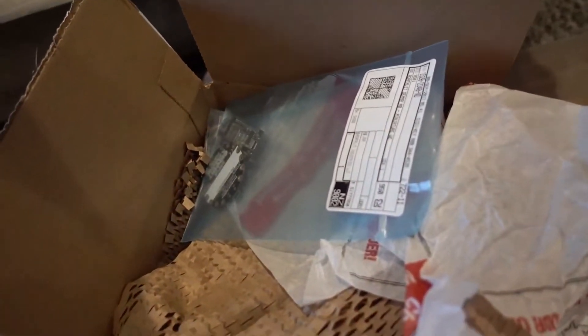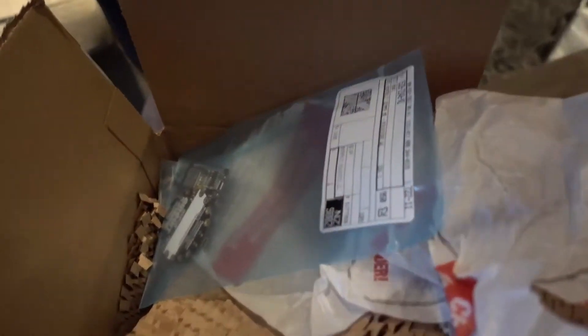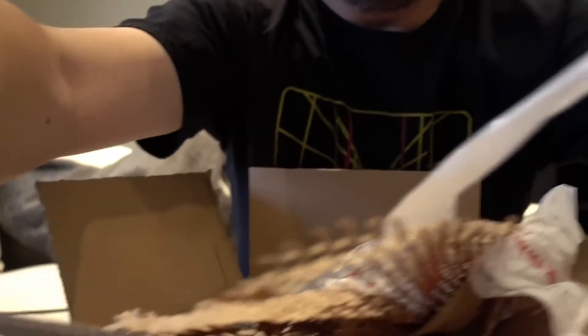This isn't an unboxing — I've already unboxed it — but there are a lot of goodies in here that I want to show you. So let's take these items out and see what we've got.